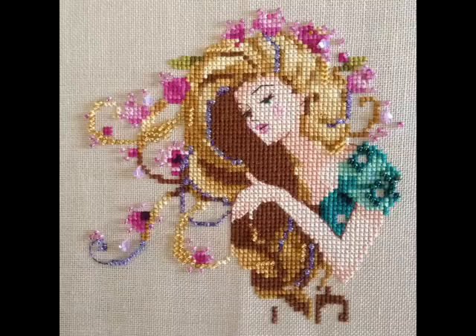Someone posted on the Mirabilia Facebook board - Mirror Mirror on the Wall - a hair conversion of Rapunzel. I have that pattern and they did a blonde conversion and it looks so amazing. Her name is Jennifer Cameron. I'm going to insert a picture of it here so you can see. Isn't that awesome - I am seriously considering doing that, although I really like the brown hair that it's charted. But wasn't Rapunzel blonde anyway?